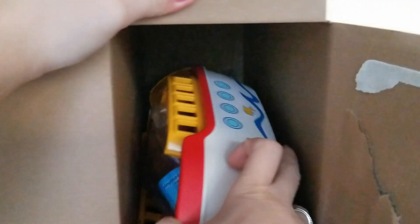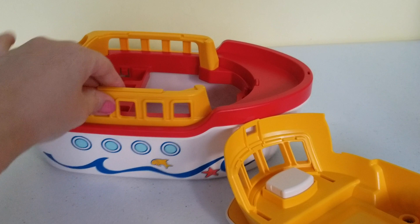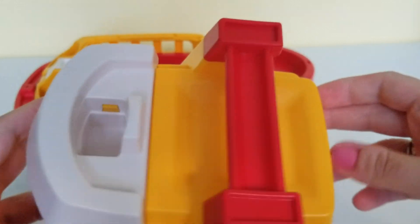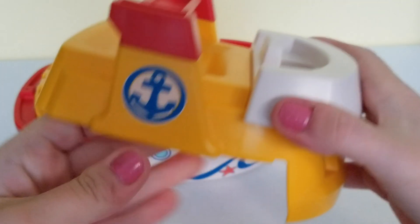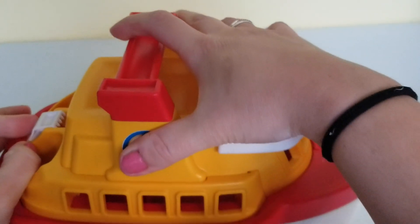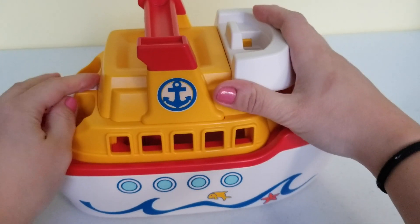Wow, here we have the boat! This is another piece — it comes with a large bow that's already semi-assembled and two baggies with stuff we're going to open up. But first, let's put the top part of the boat onto the rest of the boat — it snaps on like that, and there we go.